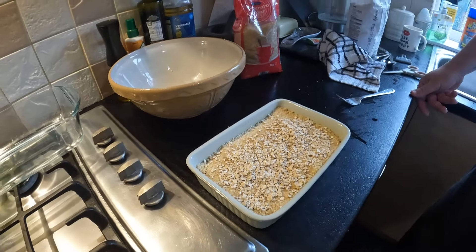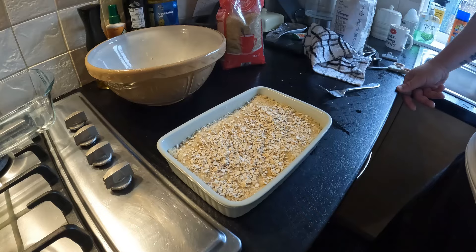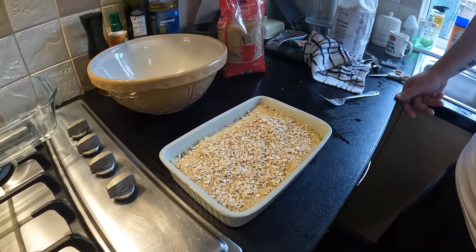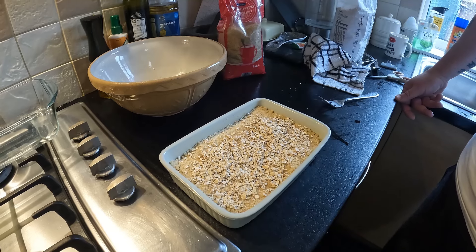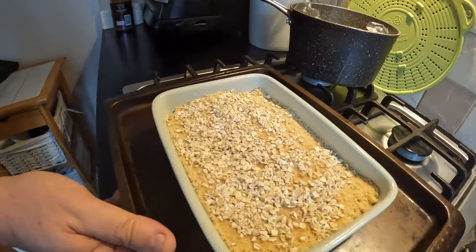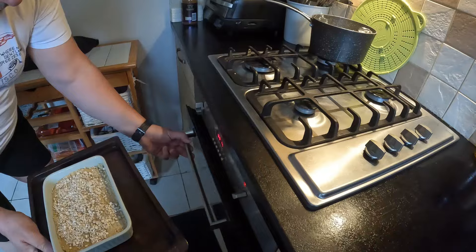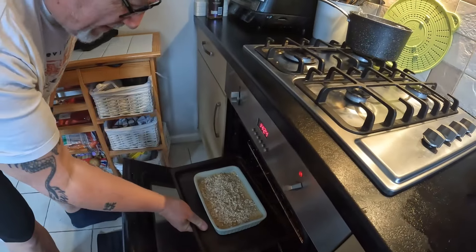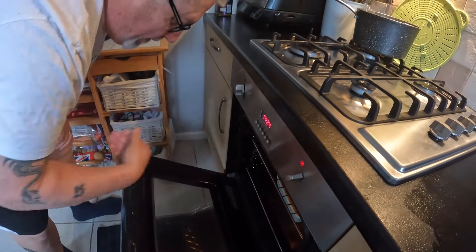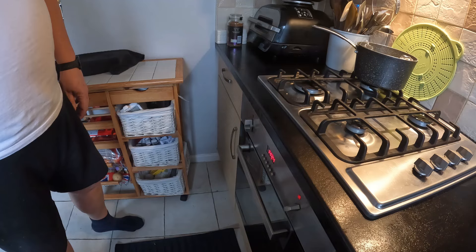It'll go at 170 fan for about 35 to 40 minutes, and we'll do that later while the dinner is being made. Right, it's pudding time — into the oven at 170 fan, and that's going to go in for about 30 minutes. We'll come back when it's done and warm the custard up.